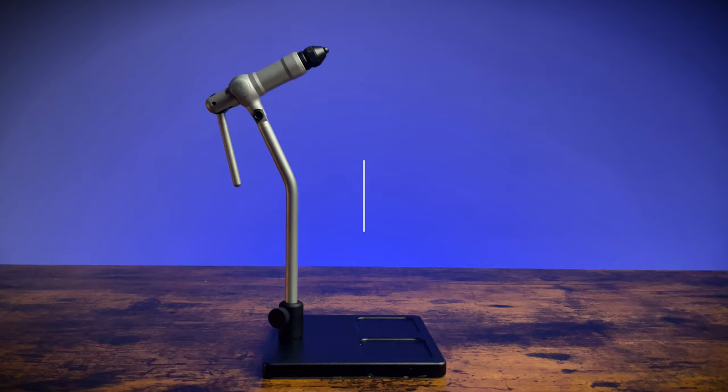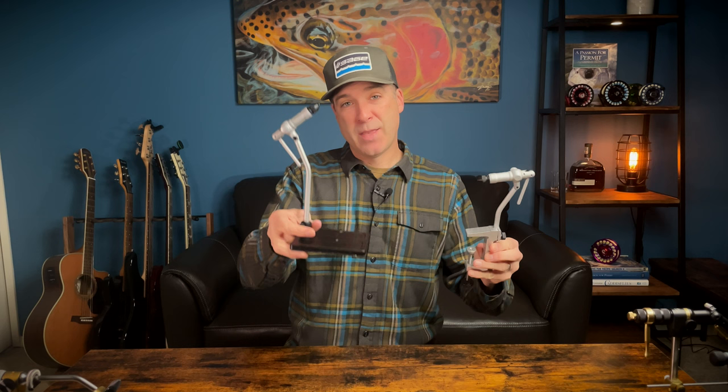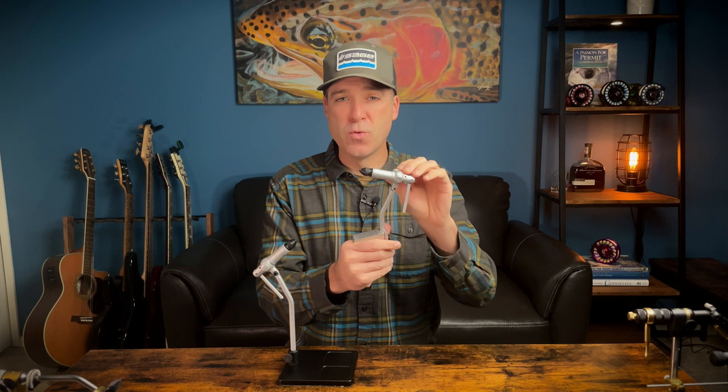The entry-level vise series for Renzetti is the Apprentice. This is an aluminum vise that comes in a C-clamp model as well as a pedestal model. The C-clamp is ultra lightweight, solid aluminum — great for travel. You can adjust the angle of the head, and there's a tension knob to adjust the rotary function. It's not a true rotary, and we'll get into that with some of the other Renzetti models.